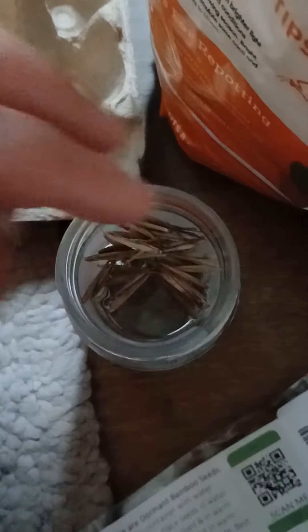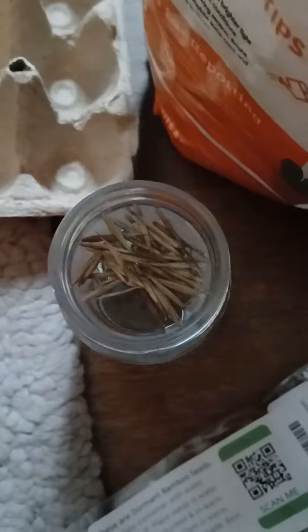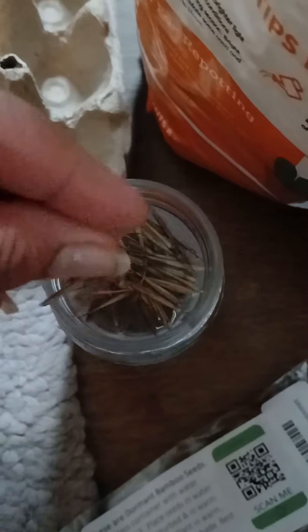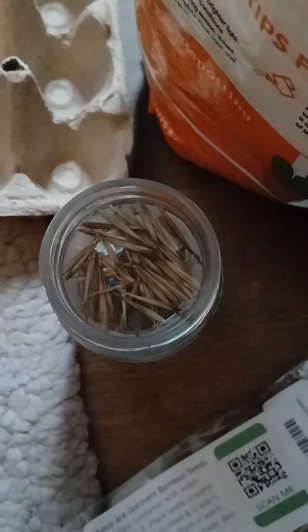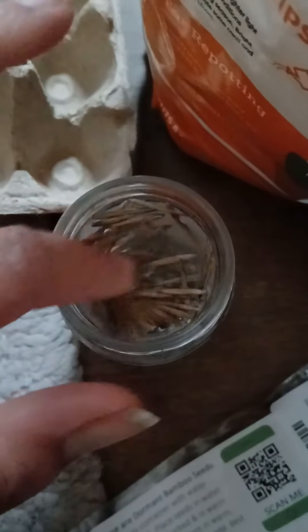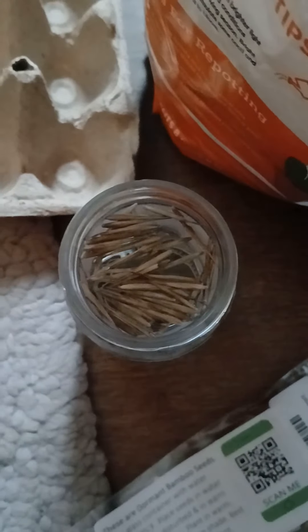We're going to put the jar here and just throw those seeds right in there. Very satisfying. Set them around, and place them in a windowsill somewhere warm where the water can hold its temperature. Then we'll let those soak for 24 hours.